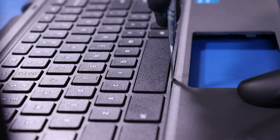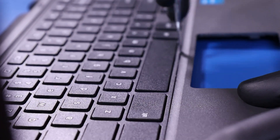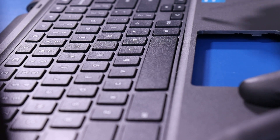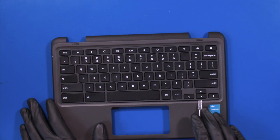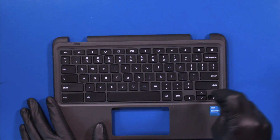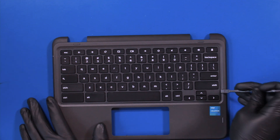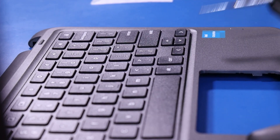To remove the keyboard, insert the spudger between the palm rest and the keyboard and gently pop the keyboard free. Take care not to use too much force as the tabs on the palm rest holding the keyboard in can easily break.